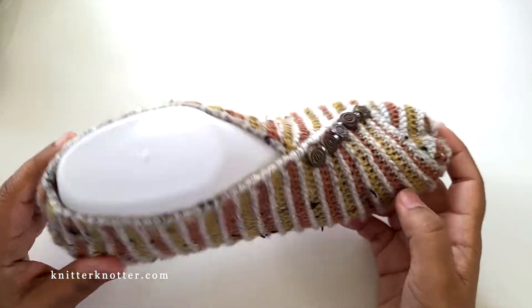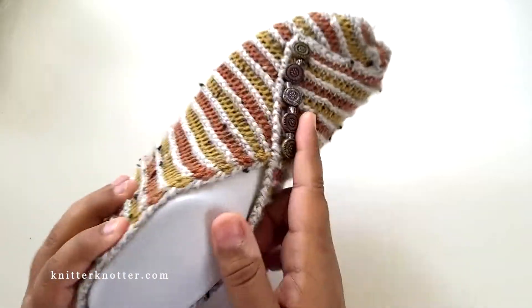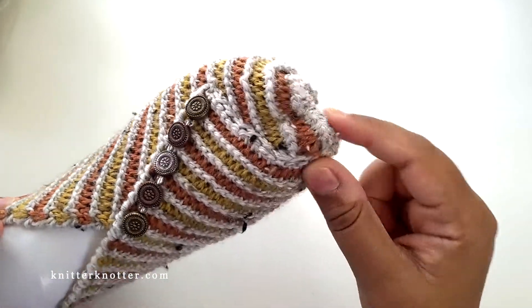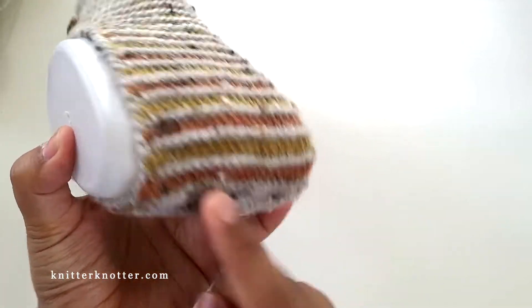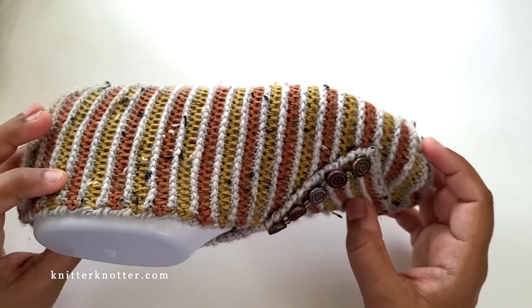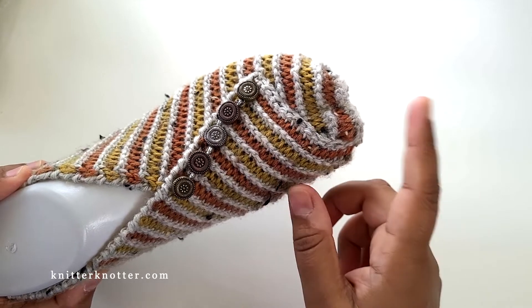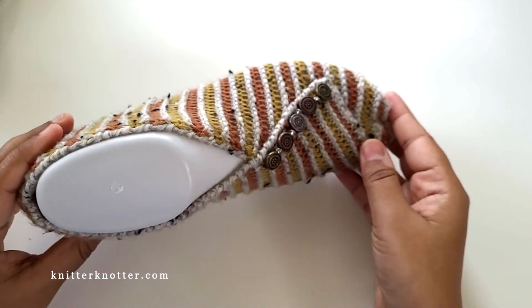Let's quickly talk about the construction. This is made from a single rectangle piece. Once we build that rectangle, we make the toe — we close this bit, seam the back, do the shaping and border, and then add the embellishments. It's very straightforward. The shaping part is the important bit to focus on; once you get that, the rest is really easy.